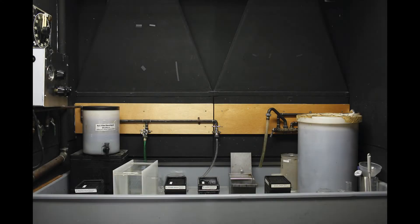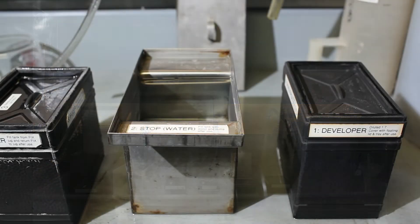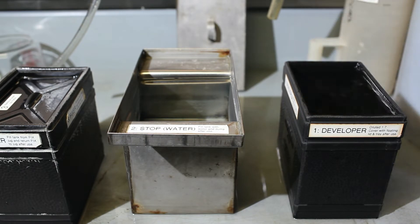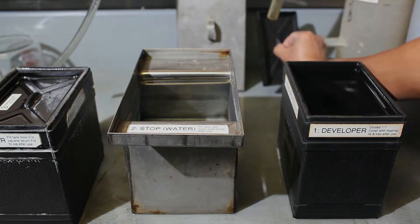Before you begin processing film, it is important to be organized and make sure everything is ready. Film processing takes place in the dark, so you need to know where things are. Check all chemistry is ready and filled up to the right level of the tank. The film hanger needs to be completely submerged in the chemistry. Also make sure the chemistry is in the right order.